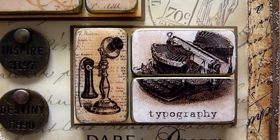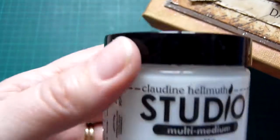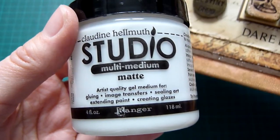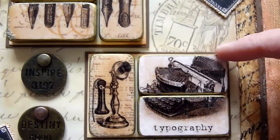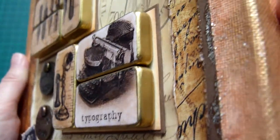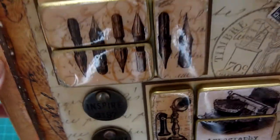You paste the image onto the domino using — which I did show in the last video — Claudine Helmuth's Matte Medium gel. Let that dry, then I file the edges with an ordinary big nail file so that they're flush with the edge of the domino. Then I edge them with a gold pen and put a layer of glossy accents on it to seal the paper and give them a nice finish.